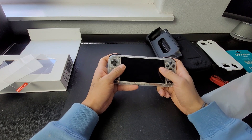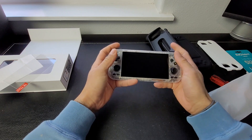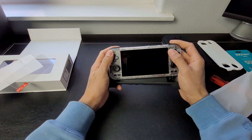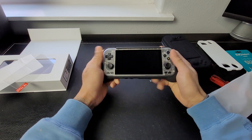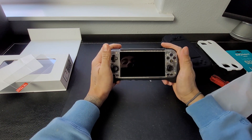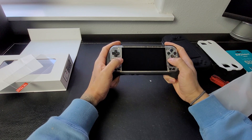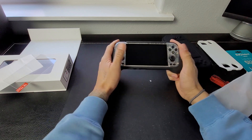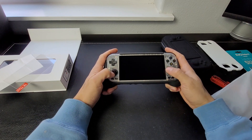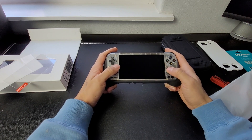Nice. I mean, I like it. I like how it feels — it's not too heavy. Let me try it out with the grip. It definitely gives it more width. With the grip it does feel a little bit more comfortable. I have a little bit of room to move my hands out and have both thumbs on the joysticks.